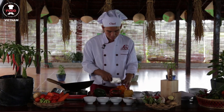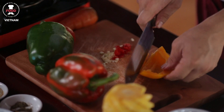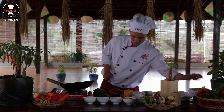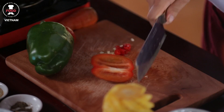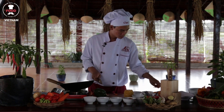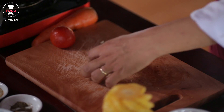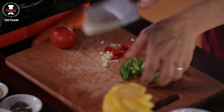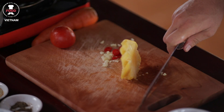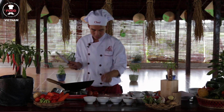Put some capsicum — we need a little bit, don't need a lot, just to make it a nice color for the dish. Try to cut it bias or triangle, it looks nicer for the dish. We need some red capsicum as well — slice them up. Some green capsicum too.